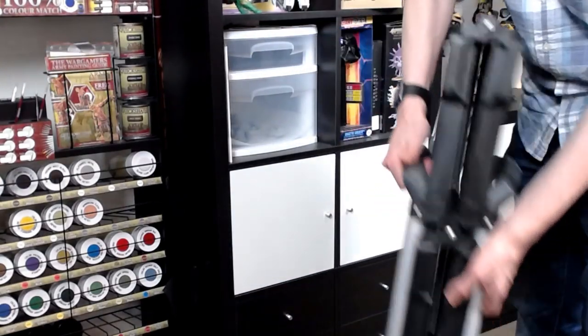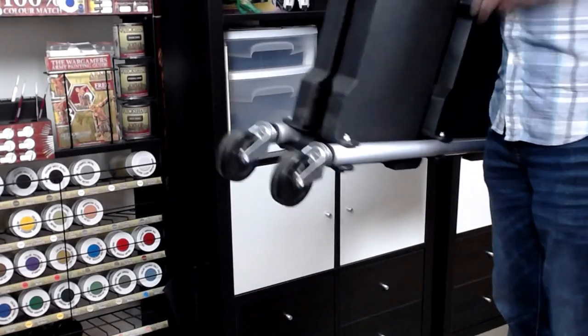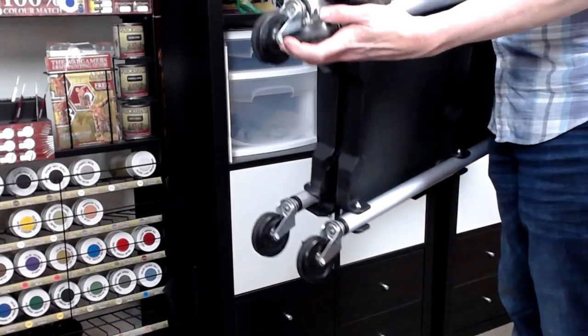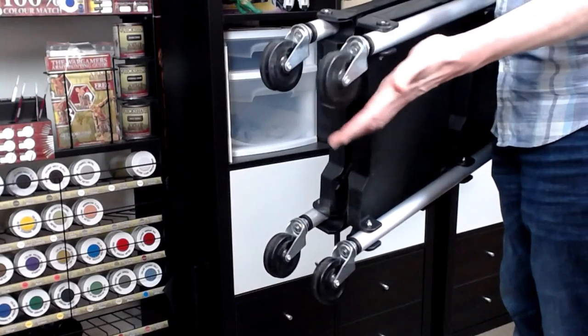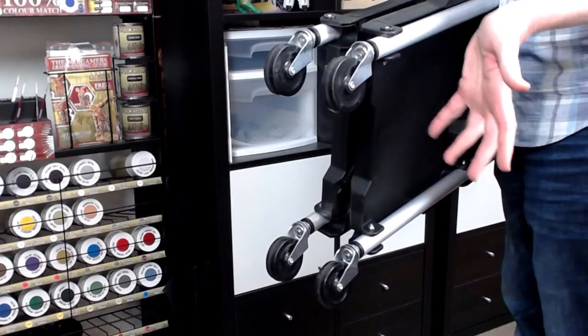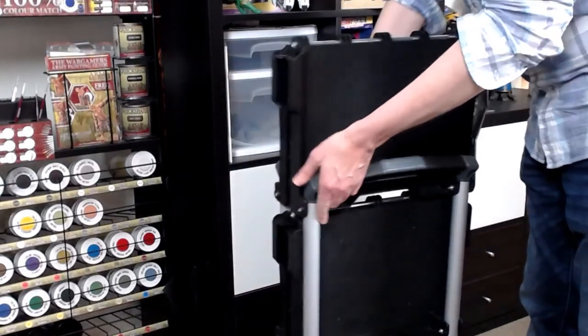It's got these really nice casters down here, which you're really not going to see because they're out of frame for the most part. But just know that there are two little brake systems — you can push these down and they will hold pretty good, but don't lean on it or put a bunch of force on that.